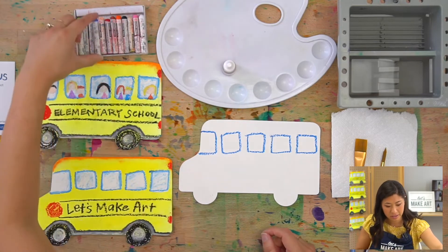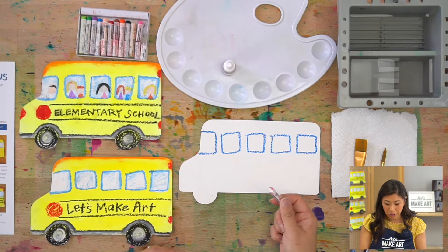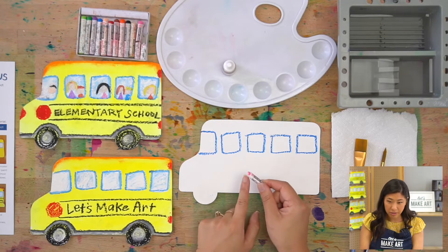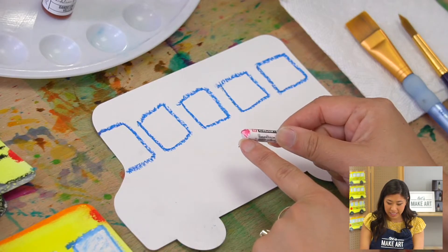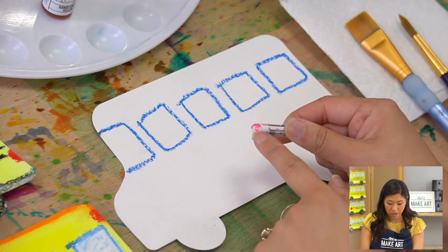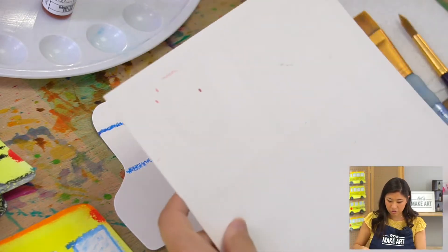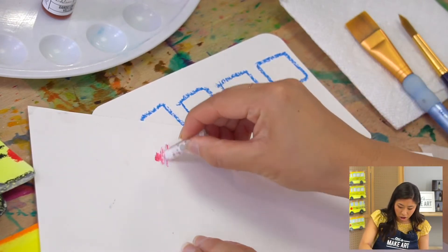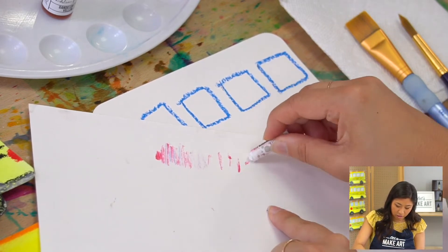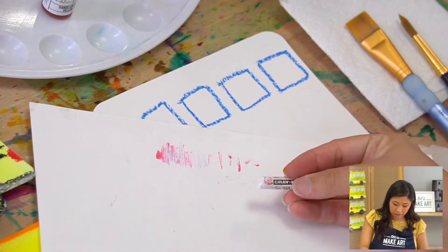Second step: grab your white oil pastel. They're broken which is okay — things break. If yours has another color on it from a previous project, grab an extra piece of paper and rub the pastel on it to clean it off, basically rubbing the unwanted color away until the tip is clean.